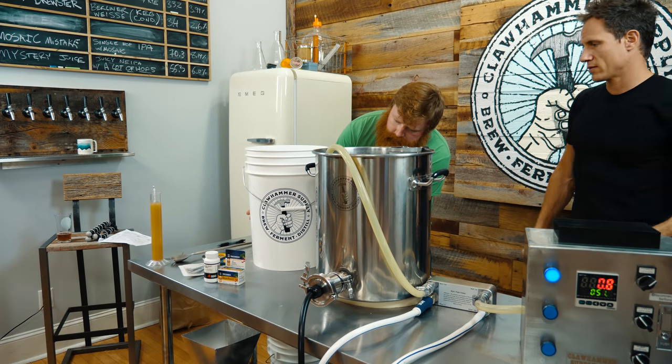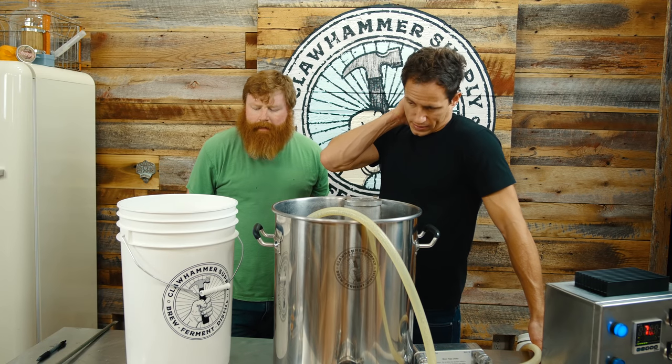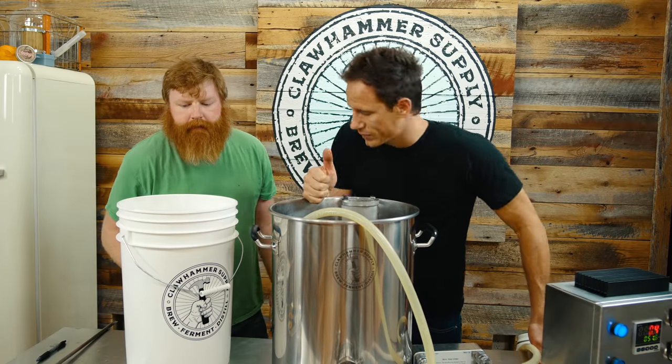Five gallons? Five and a half. Five and a quarter. Yeah, five and a quarter. We're still dialing in the 240 boil-off rate.